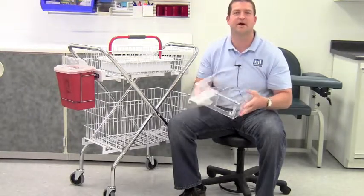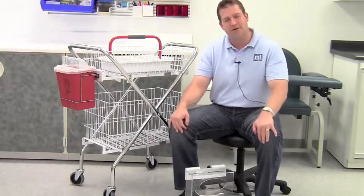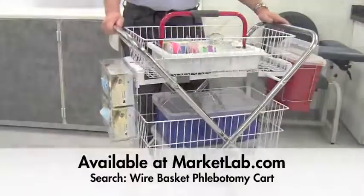It ships complete and ready to use. All of these components are also available separately so you can create the cart you want. That's the Deluxe Wire Basket Phlebotomy Cart, another unique solution from Market Lab.